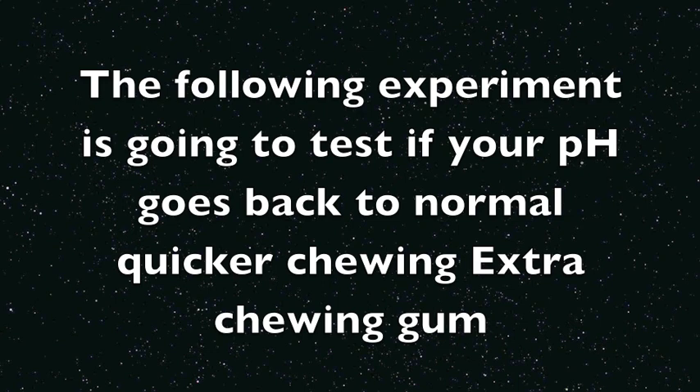The following experiment is going to test if the pH inside your mouth comes back to normal quicker by chewing Extra chewing gum.